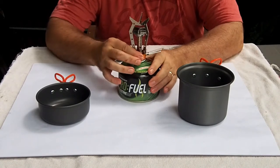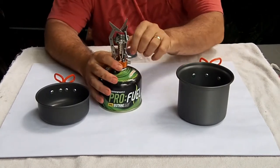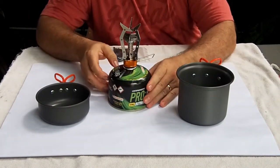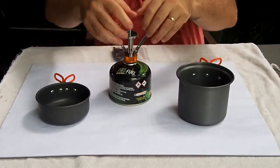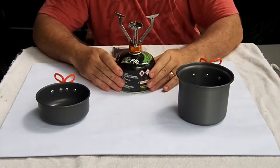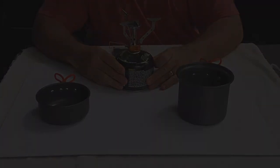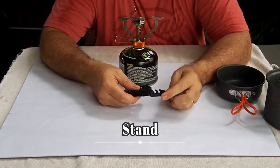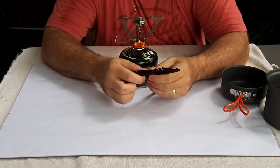Once it's screwed on, you can extend the three legs out and there you have the stove with integrated pot stand. The stand fits two sizes of gas cylinder — it merely clips at the bottom and adds a bit of extra stability.